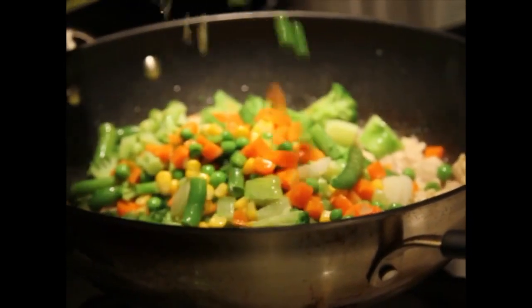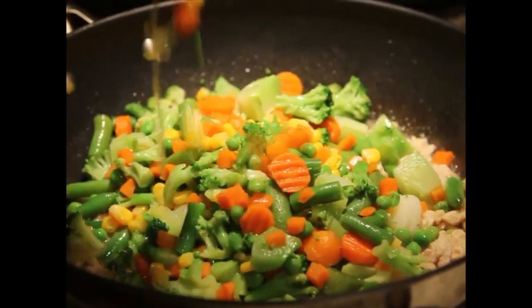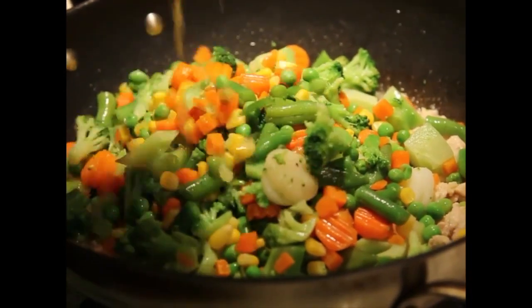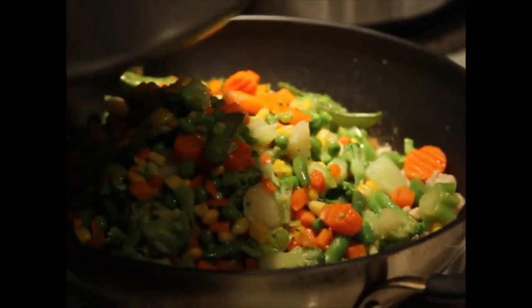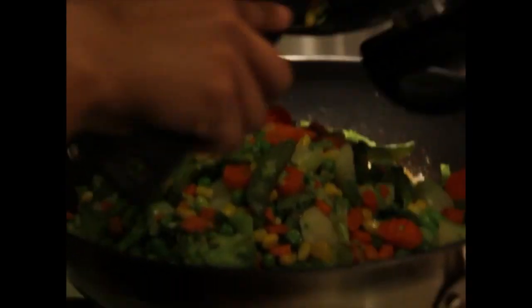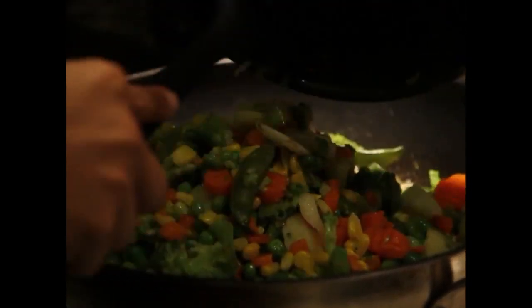So when you set aside your broth, you want to start defrosting your vegetables so that you can add them with the chicken. As you can see, the chicken is on the bottom and I'm adding the mixed veggies. This will make two medium pies. You've got your corn, your sugar snaps, your broccoli, your sweet peas, your carrots — whatever you like.